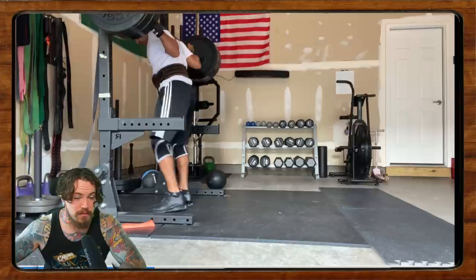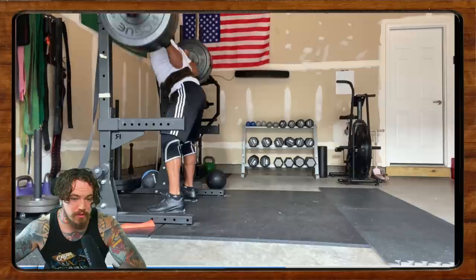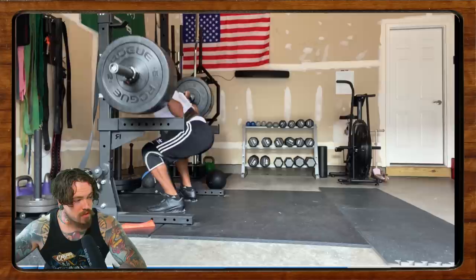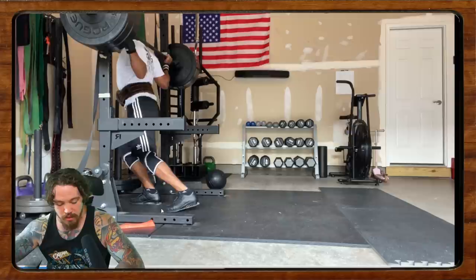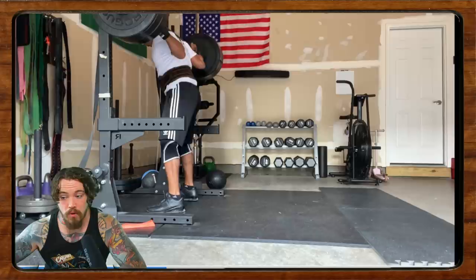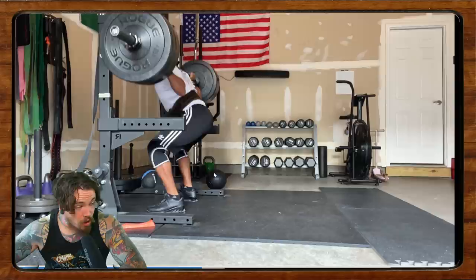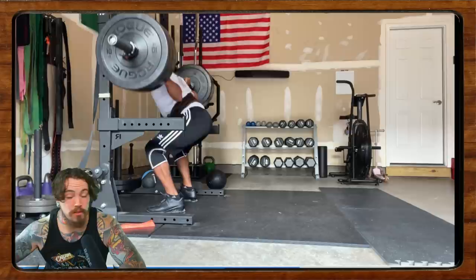Up next is Samir, doing four sets of five at a moderately challenging weight. He recently pulled back on the weight to address some issues. He's been working on improving his depth by playing around with his shelf — his upper back position and how he's holding the bar — and he's also been working a lot on his bracing. He gave a shoutout to the Liz Craven video on our channel; if you're interested in bracing content, look up Calgary Barbell Liz Craven. She's a really fantastic lifter from Australia who gives some really good advice on bracing.